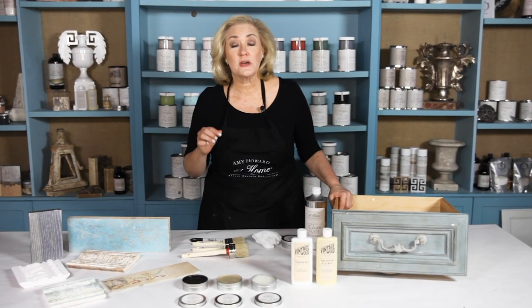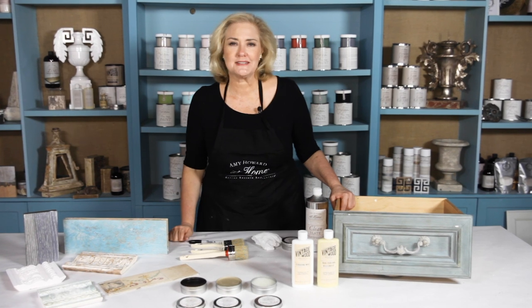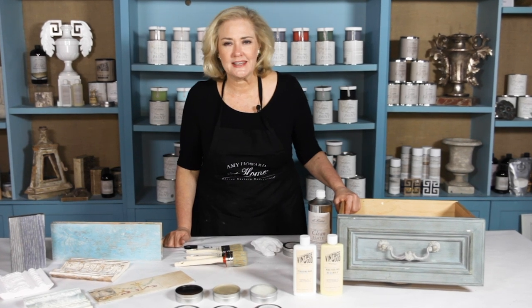One of the easiest ways to transform your furniture as well as give it great long-lasting protection is with our waxes. We have five different kinds of waxes that are so easy and fun to use.